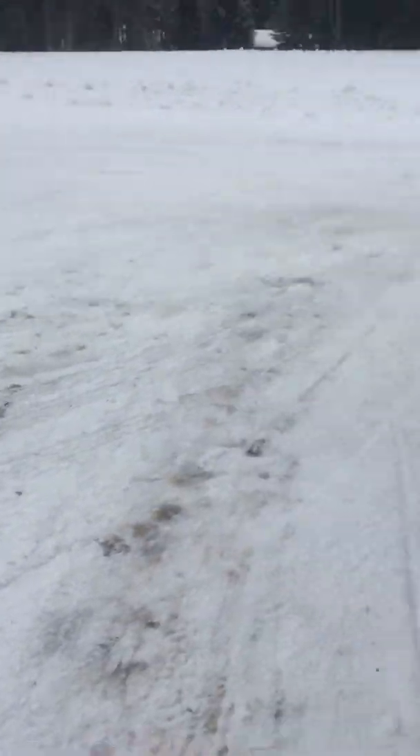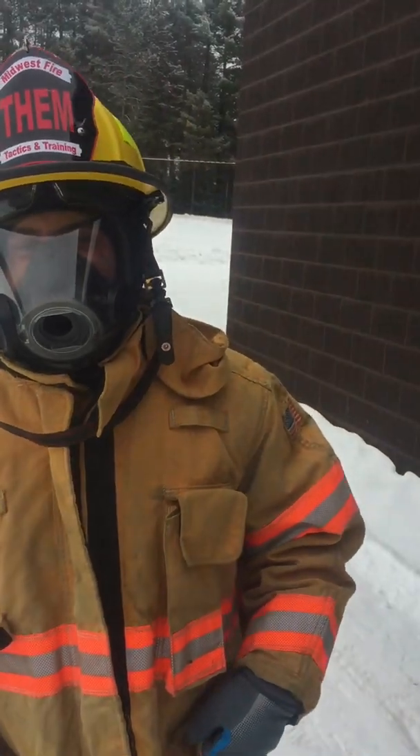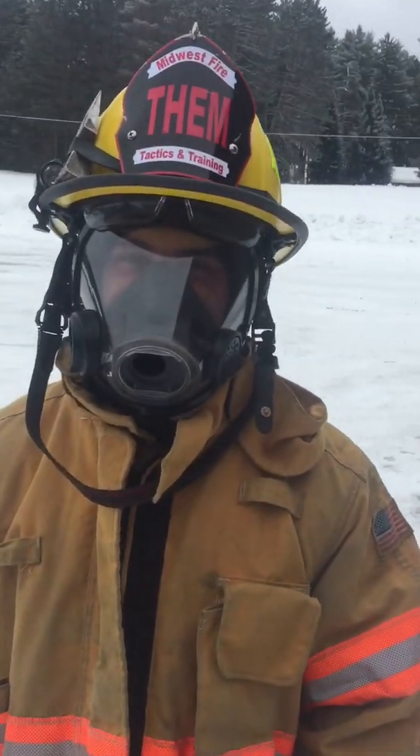I'm going outside, masked up. Temperature's about 23 degrees. John's got his Scott mask on, I have my Scott mask on. We're outside — it's fairly mild out. We didn't do anything special; we just walked outside, so we're going to time it and see how long we go before we regularly fog up without air on.